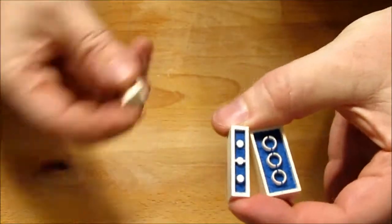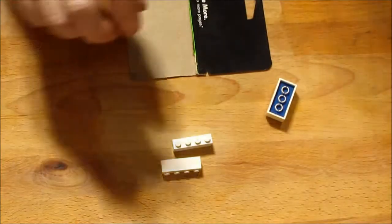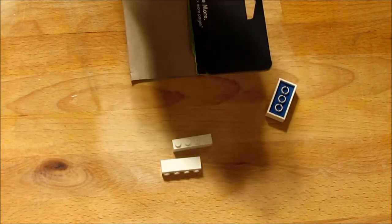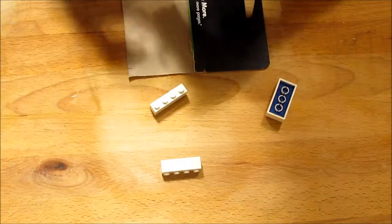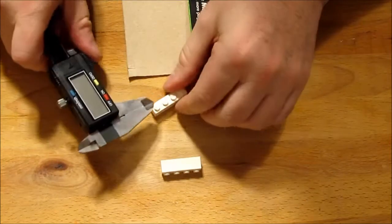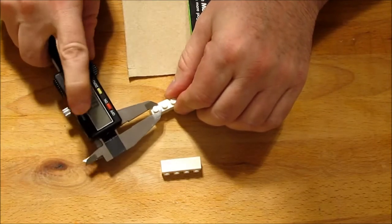Now that that's done, let's prepare these things to mold. What I want to do is put a bit of a top on these as a pour spout. You'll see when it gets through what I'm talking about, but I'm going to put a couple little strips of cardboard on here.